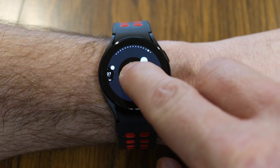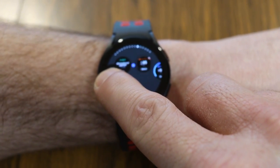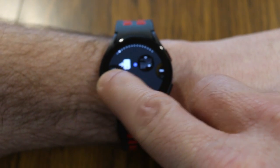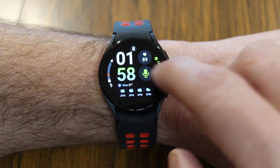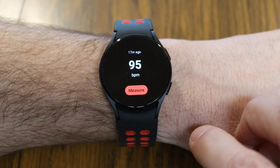If you long hold down on a particular tile, that gives you options where you can drag it around to wherever you want. If you want it right up front as the first tile you're going to see, you would just drag it all the way to the front and let it go. Now measuring my heart rate is the first tile available.